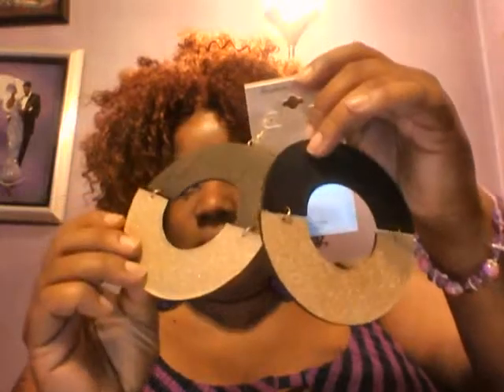Oh, this one fell apart — I just have to hook it back on. And I saw earrings similar to these on another website. I don't even know how much she was charging, but mine were a dollar. And I got the same earring in gold.